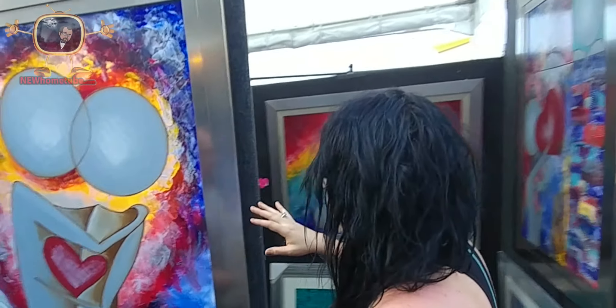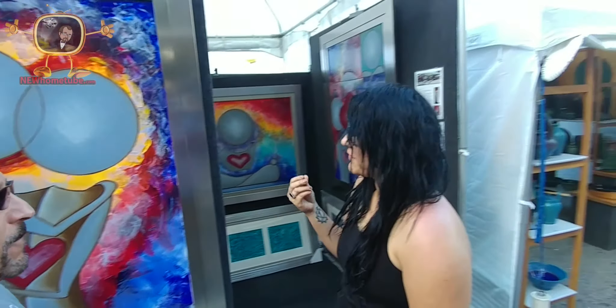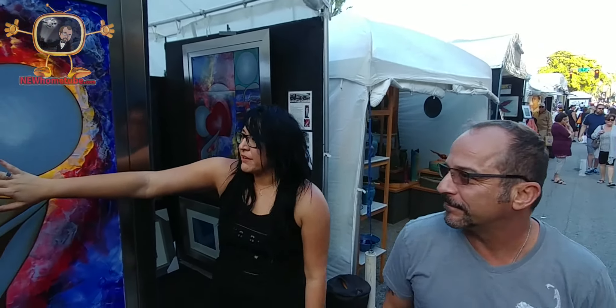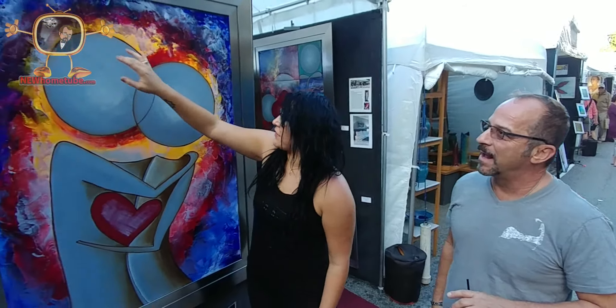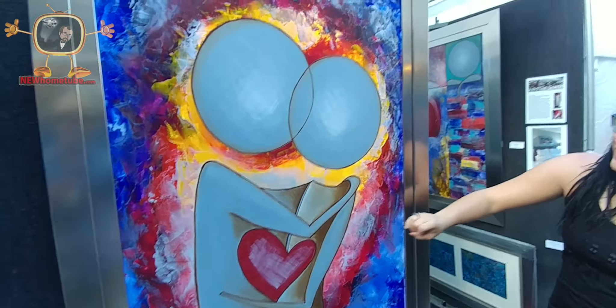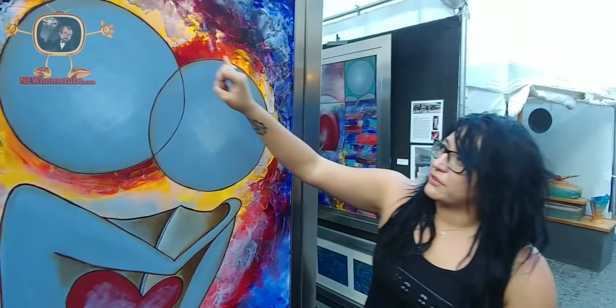I try to make my colors very shiny and very vibrant. My focus on this one was the yellow and the reds, and then everything else captures it, so it makes it look luminous. And then I also give it a little bit of white tone, so everything on the bottom I can see.